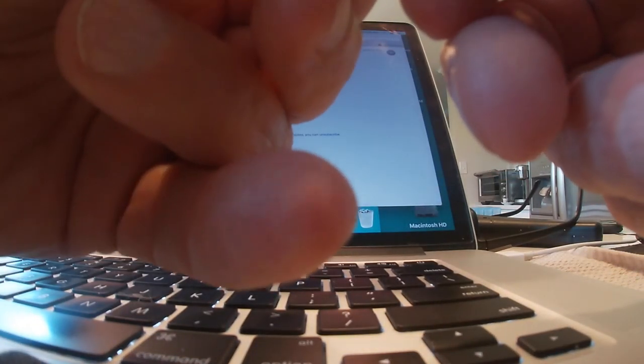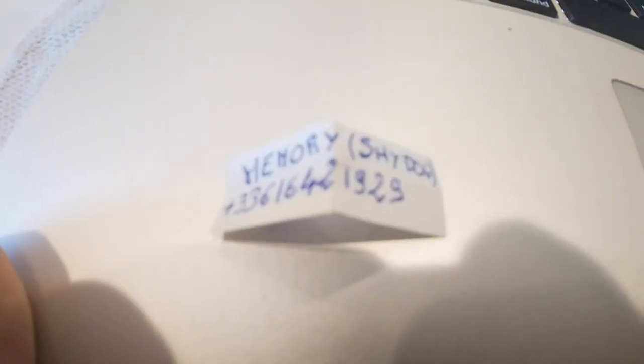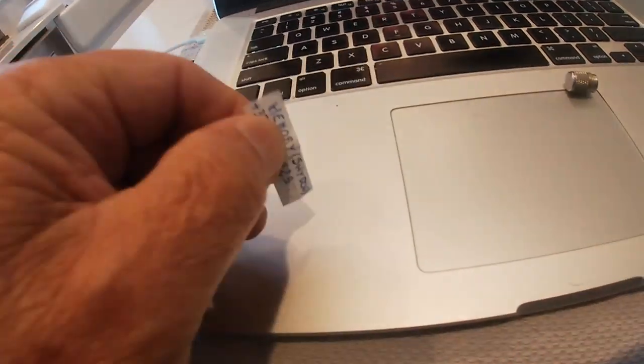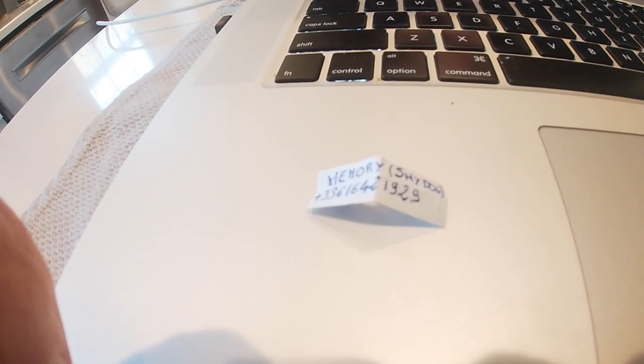I can't get the damn thing open now. I put some pictures in there so you can figure that better. Thank you, Slippery547.